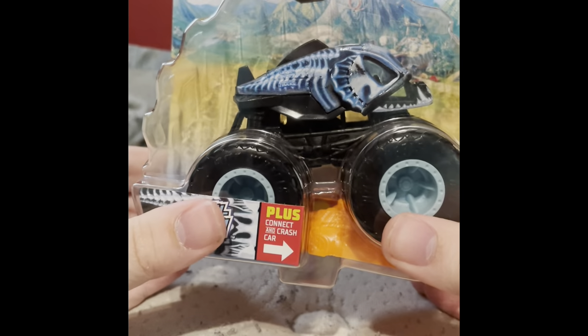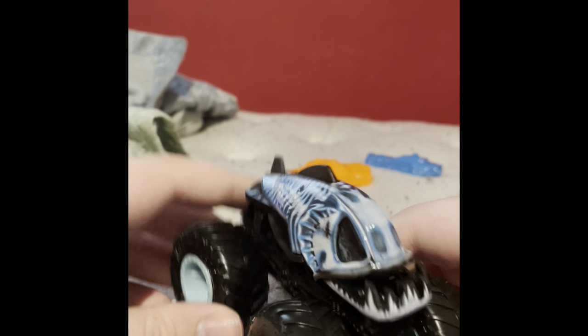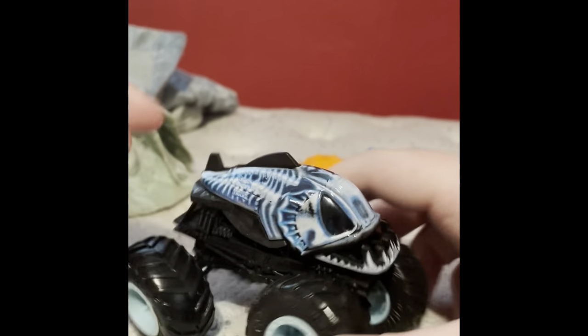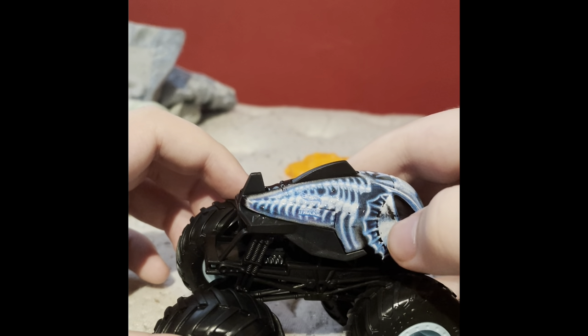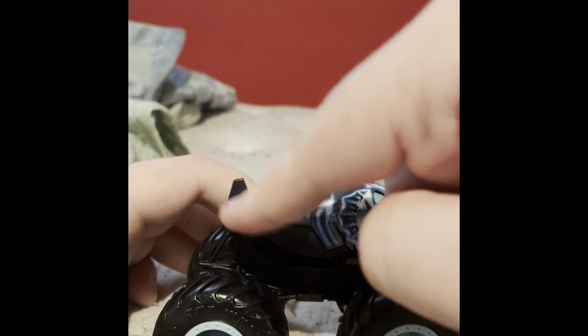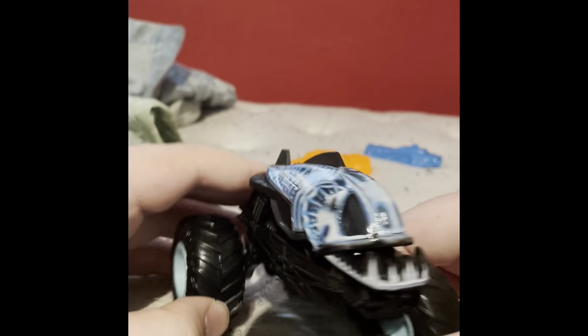The next one we're going to take a look at is the Piranha X-Wreckers. Here it is — and this one is a perfect choice because you can actually see the whole X-ray and the actual skeleton of the Piranha. On the side it's got the Hot Wheels Monster Trucks logo, and it's the regular bolt casting.